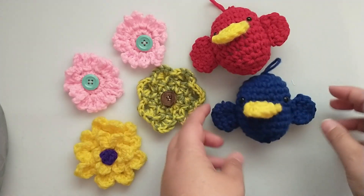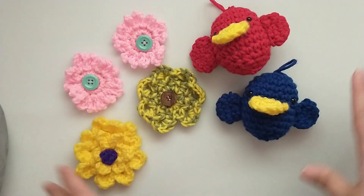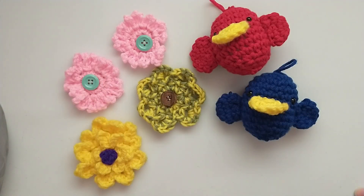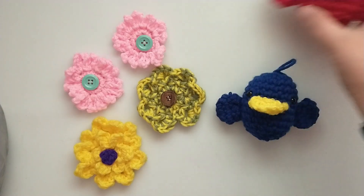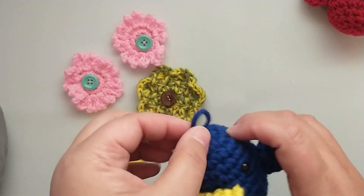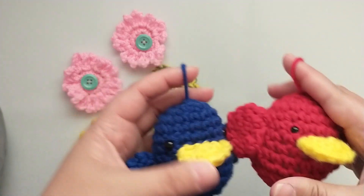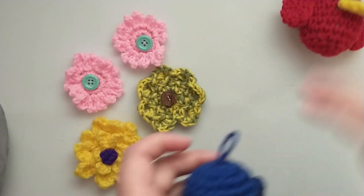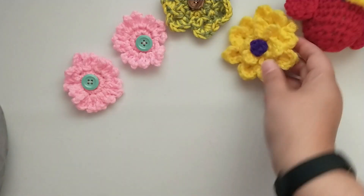I love their little beaks here. She didn't use a pattern for any of this — this was all her own ideas. She just started crocheting and creating them and I think they're so cute. I think I'm going to add these to the little crocheted banner in my room that she made me, so I'll have the cute little birds and the flowers together.